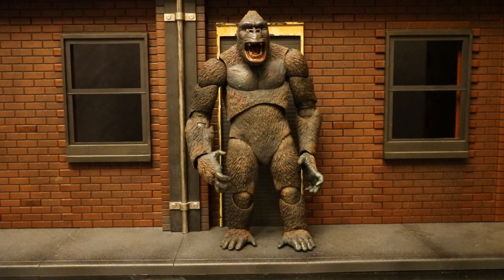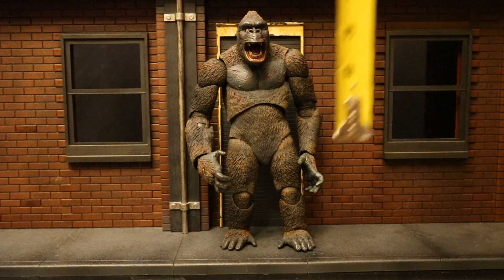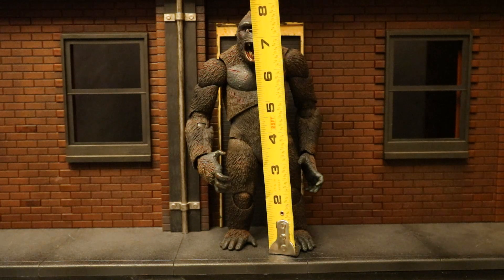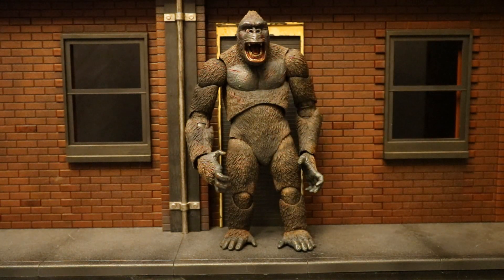Now that we've taken a good look at both the figure and his accessories, let's check out the height of this guy. From bottom to top, he's sitting at about 8.25 inches tall, which translates to about 21 centimeters.